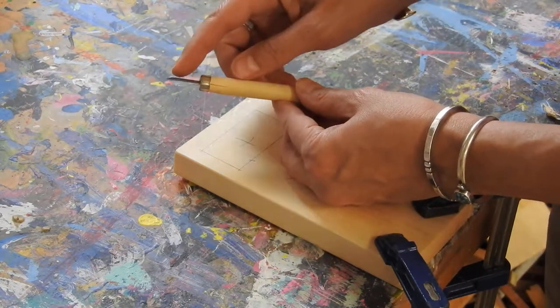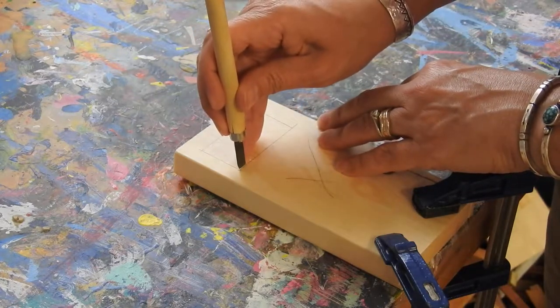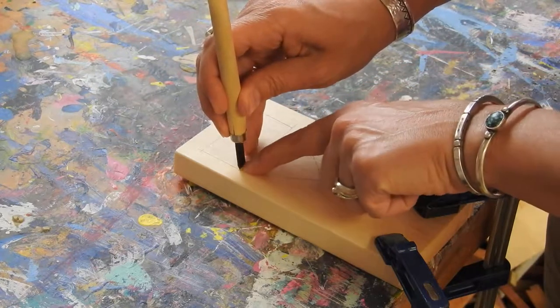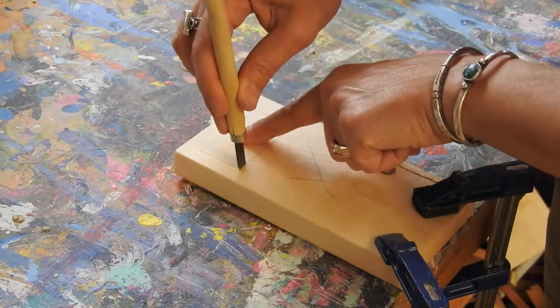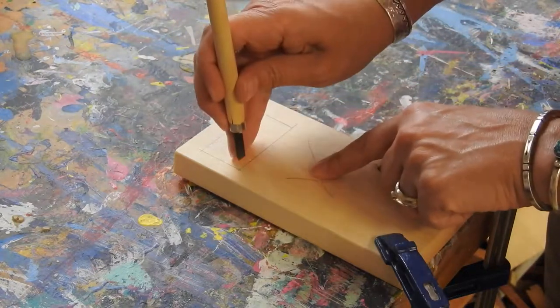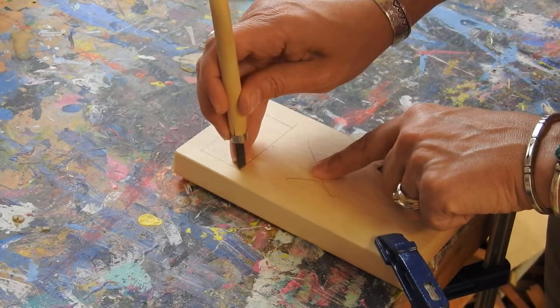So I'm going to take the flat side and put it along the edge of the side of the wood that I want to keep. I'm getting rid of this side, so the bevel edge is going to be on that side. The flat side goes here.